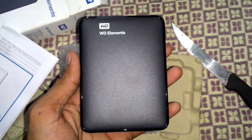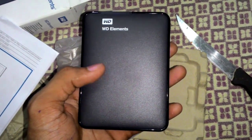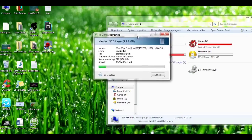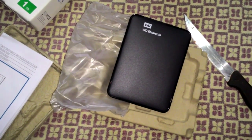I will upload a video showing the transfer rate of the product. And this is what I got inside the box — the WD Elements hard disk itself.